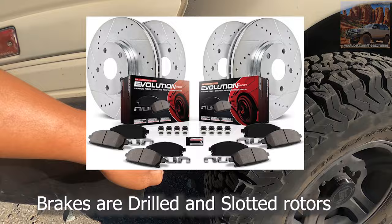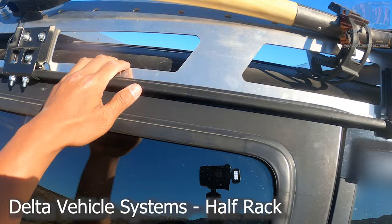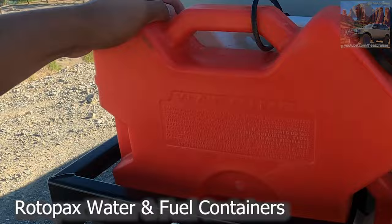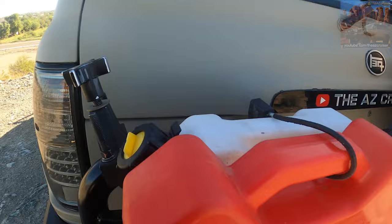Here's the ARB. Got the half rack on top, put a shovel up here — I guess I need to shovel my way out. Got the Rotopax — this is a two-gallon gas tank and I believe this is a two-gallon water tank. Got it secured right here; somebody could steal it, but they're going to have to break that off.